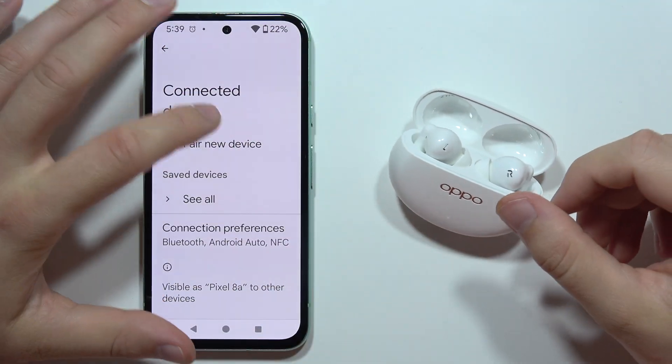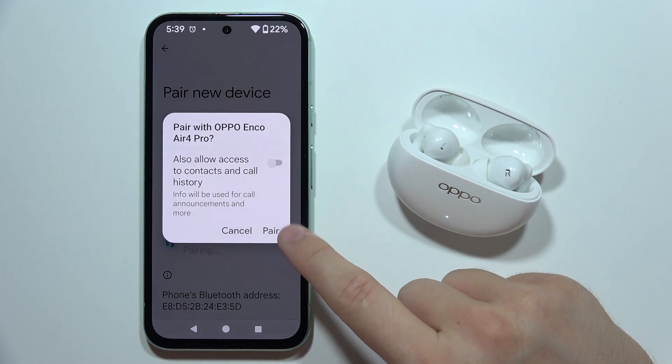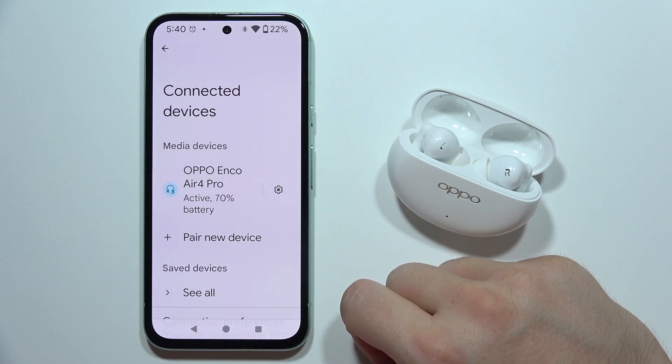Now let's try if we can connect them. Select them from the list. And there we go — as you can see, now we are successfully connected.